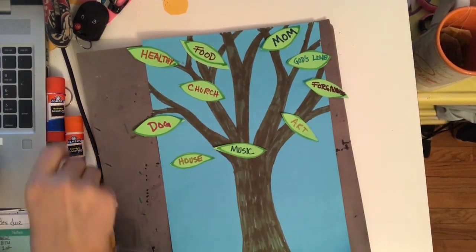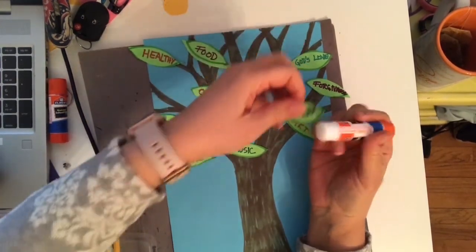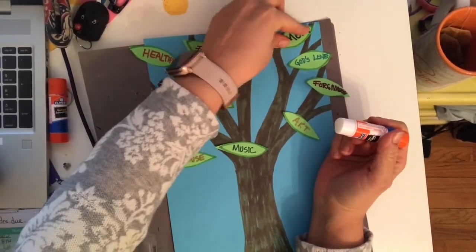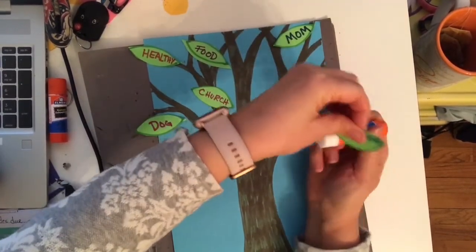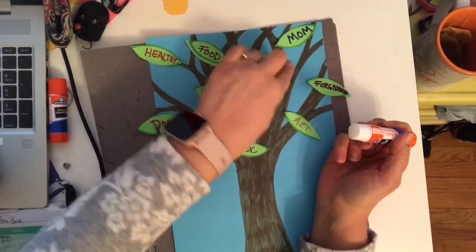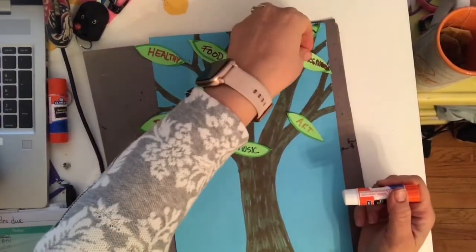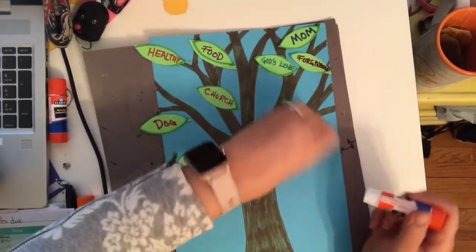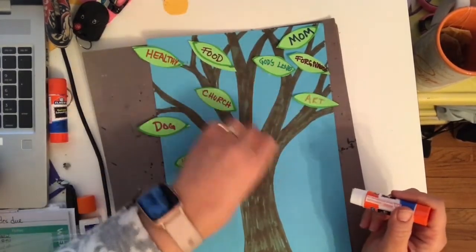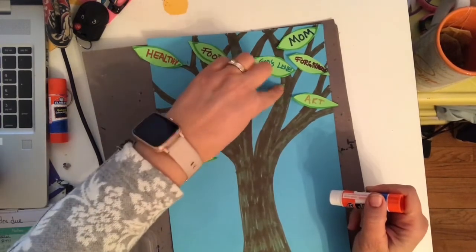As you write each one, you can just take your glue stick, put a little on the back, and then decide where you're going to put that leaf on your tree. Your tree is just going to get more and more full of leaves and full of thankfulness. That is how you're going to make a gratitude tree.